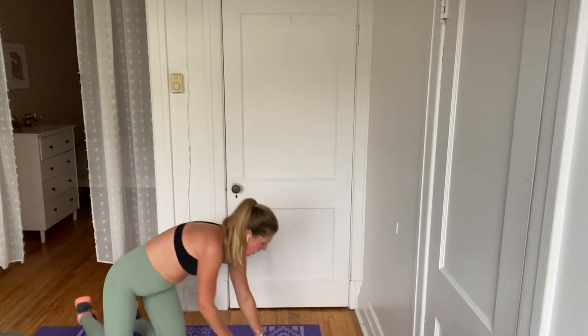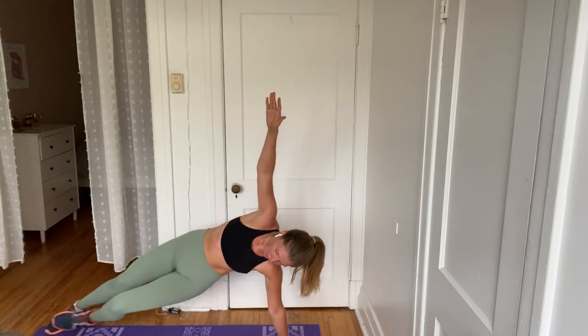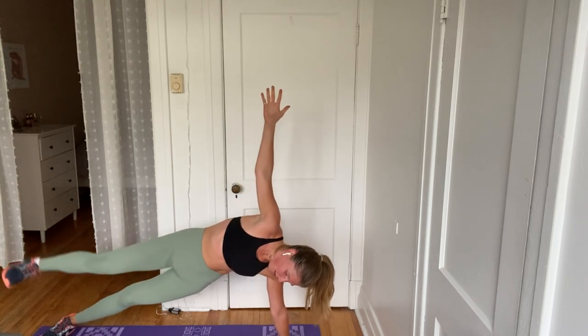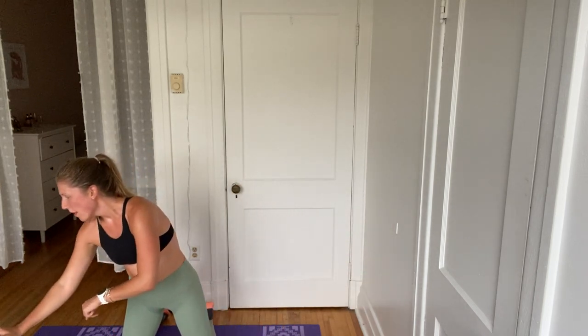In four, three, two — here we go. Get in position. This is really hard. Almost halfway. Keep it going. You have less than 15 seconds. Come on. We're going into those long leg fire hydrants in five, four, three, two, and one.